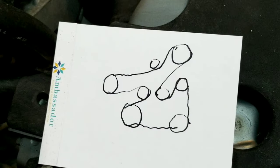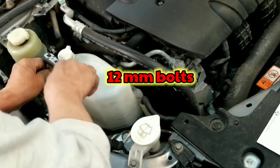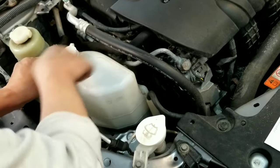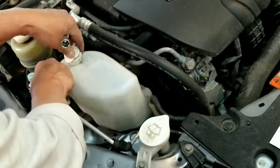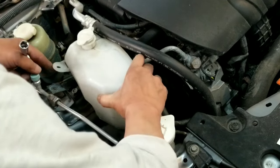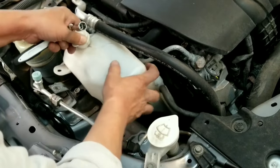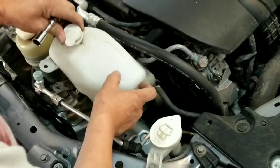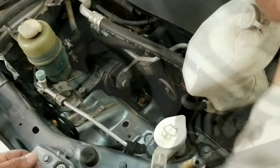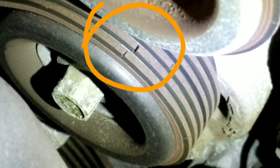Before removing the serpentine belt, be sure to take a picture or draw a simple diagram first. Remove the 12 millimeter bolts that hold the coolant reservoir, the plastic container that holds the coolant. After removing the bolts, set the container in front of the engine. Here is a clear view of the serpentine belt, which is already damaged and worn out.